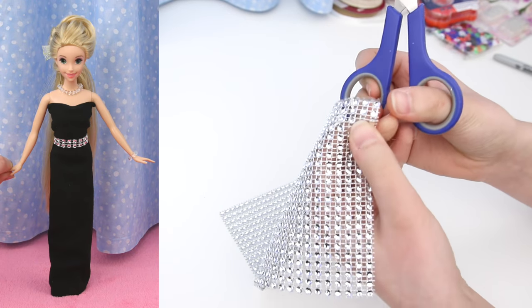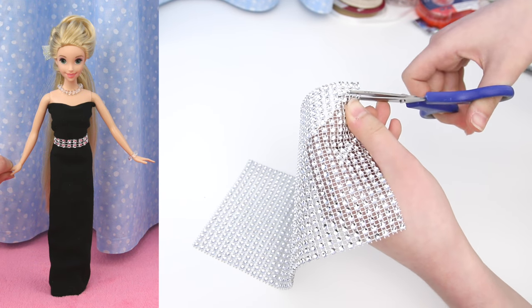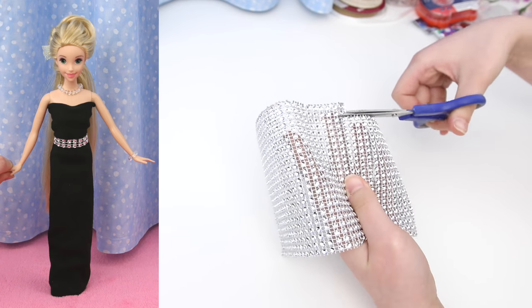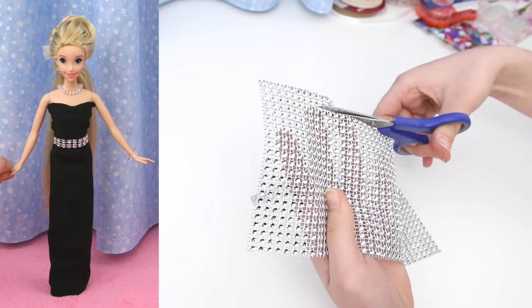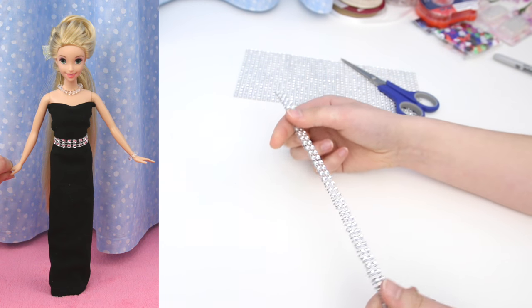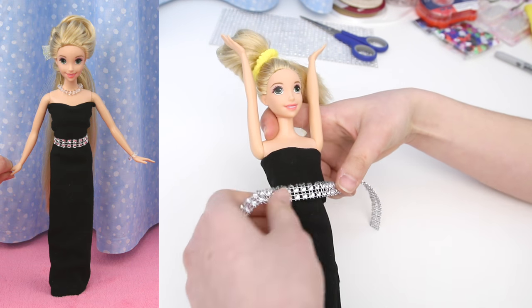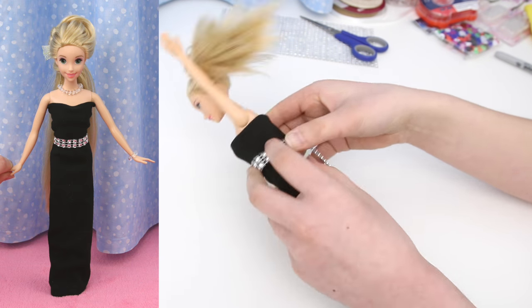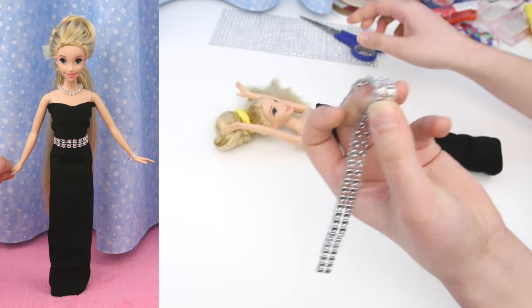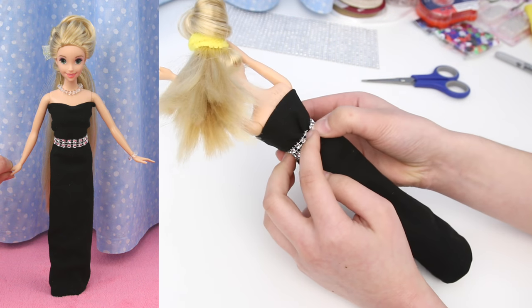Now to make the belt. You need two rows of rhinestones — cut along the mesh. If you get the rhinestone trim, you don't have to cut it because it already comes in two rows. I need to cut it so it'll fit around Rapunzel's waist. Wrap it around the waist so you'll know where to cut it. I'll keep my finger there to mark the spot and cut. I'll check to make sure it fits — and it does.